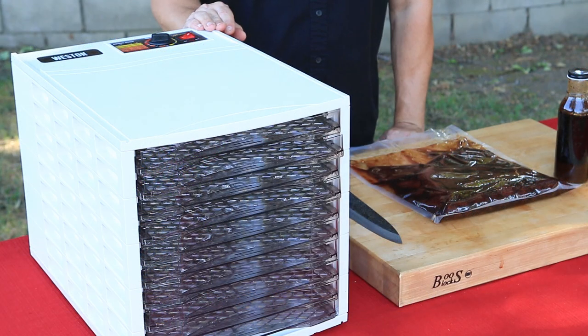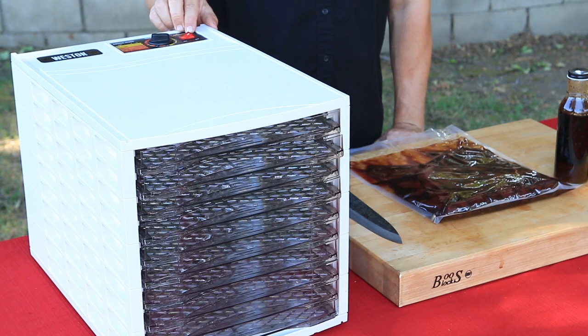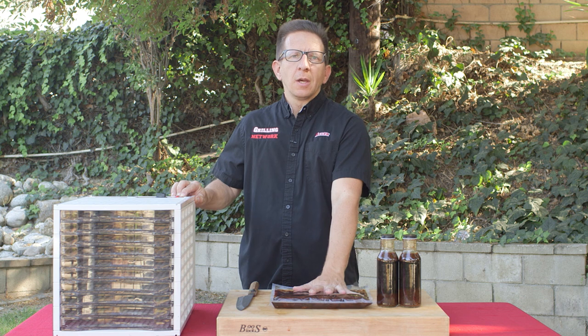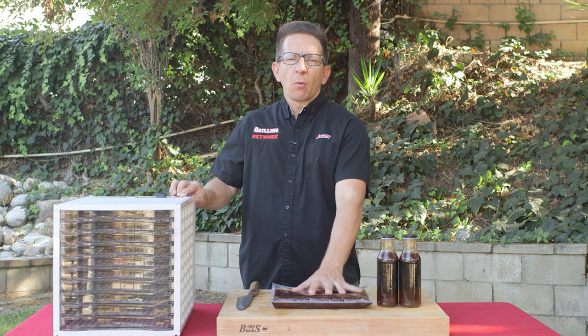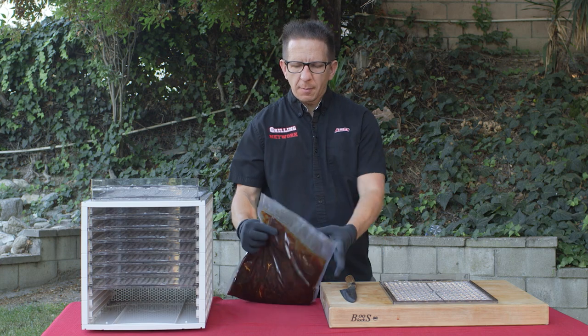We're using our Weston ten-rack dehydrator. They also have a smaller version, which is a six-rack. We've preheated this up to 155 degrees Fahrenheit. We're going to place our jerky into the refrigerator for about one to two hours. We've been marinating for two hours, so let's go ahead and break the seal.